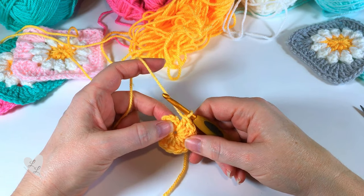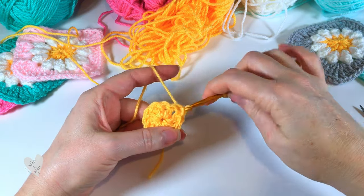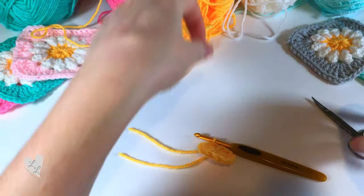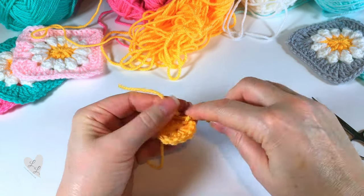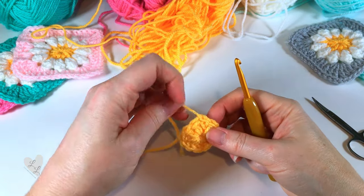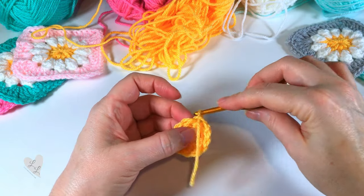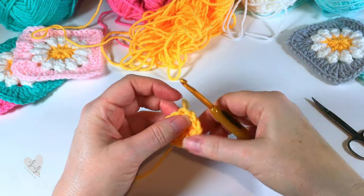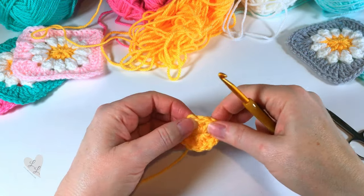Here we are at the end of the round. We'll finish that round off by putting a slip stitch into the top of that chain three, which can be a bit fiddly. Then we want to fasten off this colour — make sure you fasten off securely, don't want anything coming undone. I like to weave my ends in as I go along, so I just weave them in the back loops for a few stitches one way and then back the other way. Once you work the next round on top of that, it securely locks that end in place.